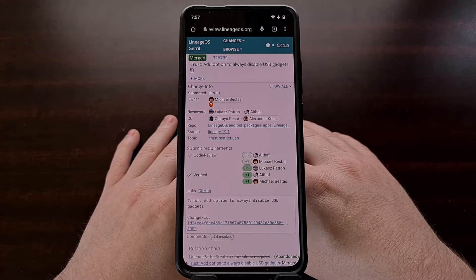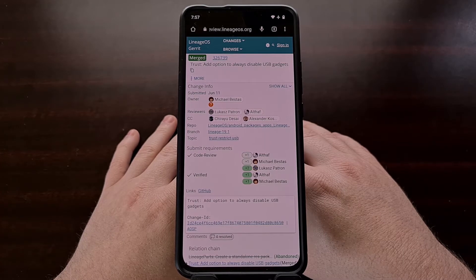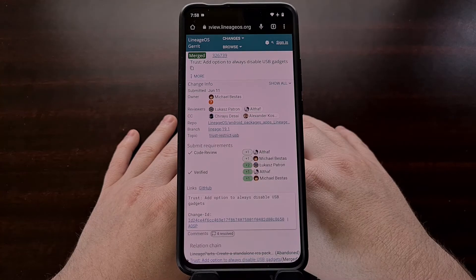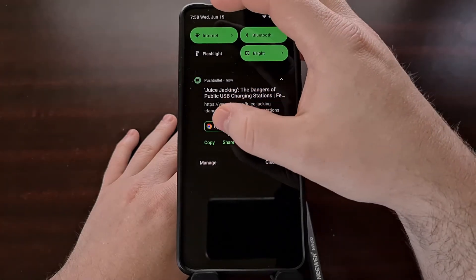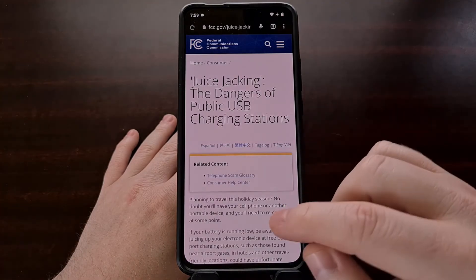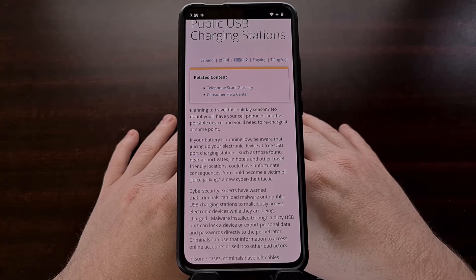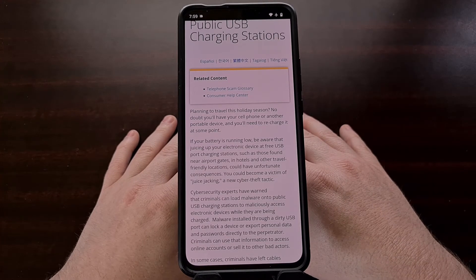It's rare to see the folks behind the LineageOS custom ROM release a new feature shortly after a major new version has been made public. However, there's been some work done to help secure these devices from malicious attacks using the USB port. The FCC has previously put out a report talking about so-called juice jacking — a tactic where criminals can load malware onto public USB charging stations to maliciously access electronic devices while they are being charged.